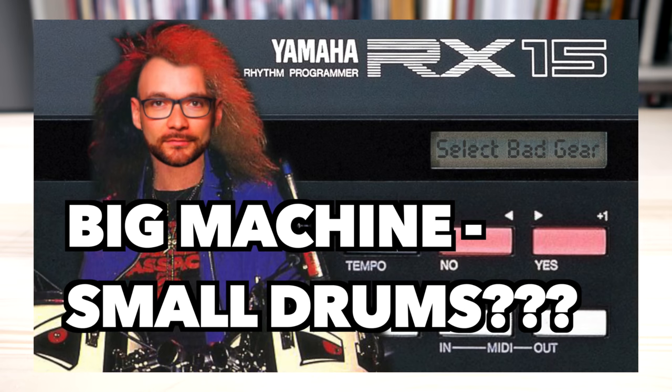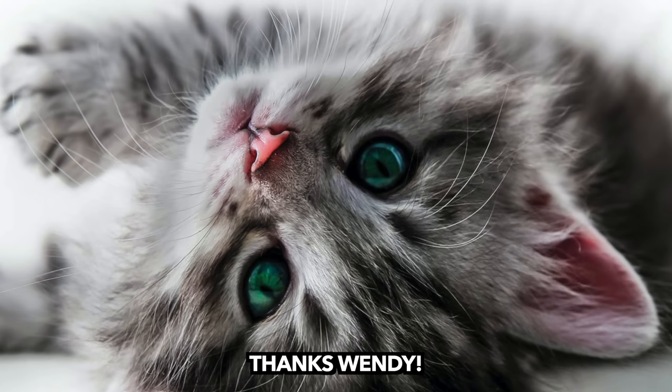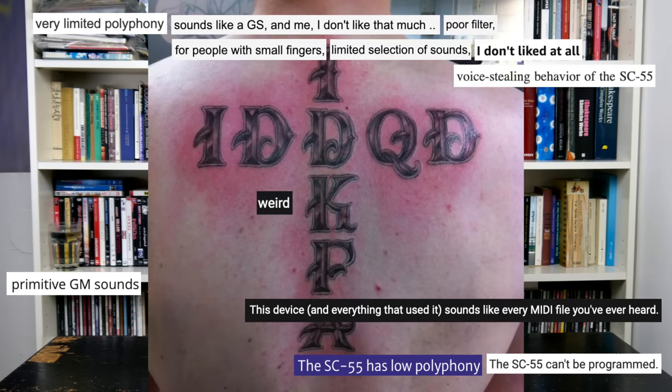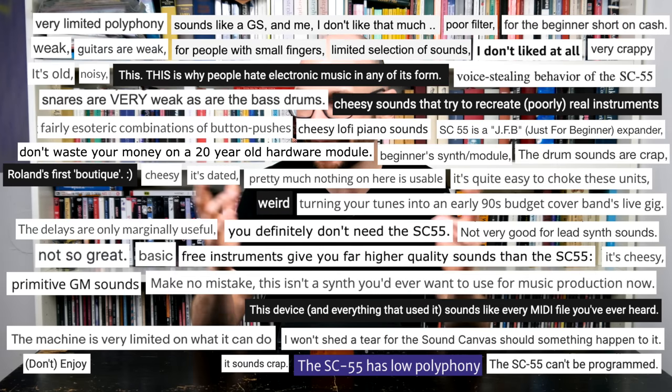Just like last week's Yamaha RX15, I borrowed this unit from my dear friend Wendy. Prices are not completely out of control, but I'm not sure I'd pay that much for a non-mint unit. The Roland SC-55 seems like a versatile piece of gear — so why are there so many people who hate it? Like it IDDQD'd your IDKFA during a null-modem cable deathmatch?